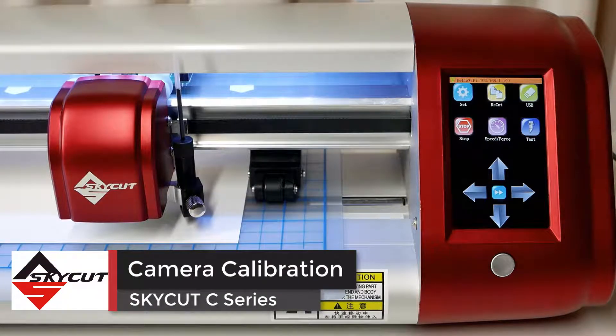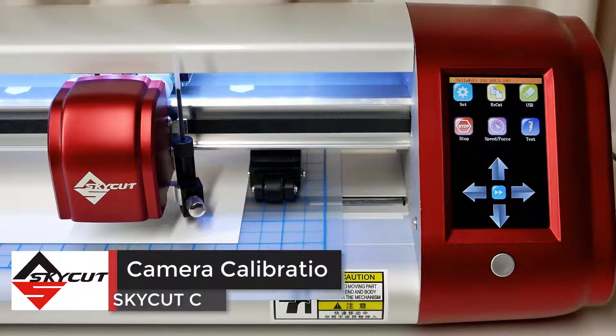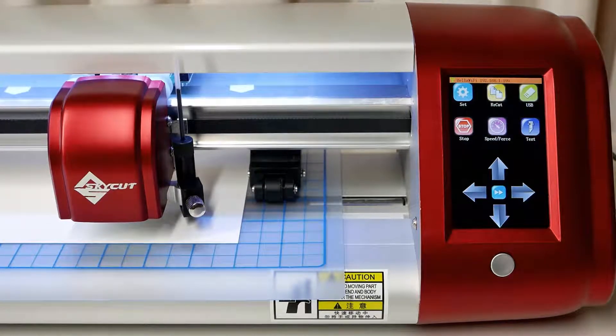In this video, we'll calibrate the SkyCut camera so we can achieve perfect results on print and cut projects, also known as contour cutting. All we need to complete this calibration is the test pen and a piece of paper on your cutting mat inserted into the SkyCut.